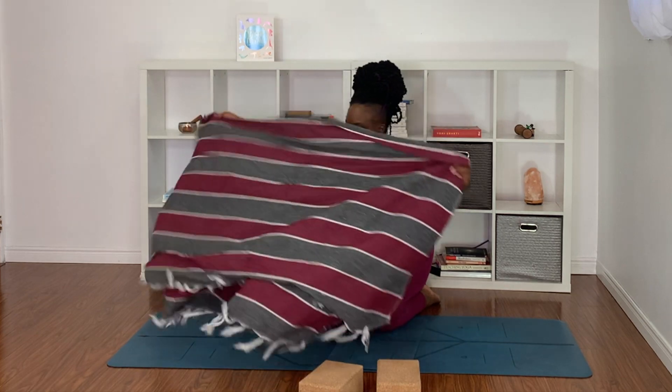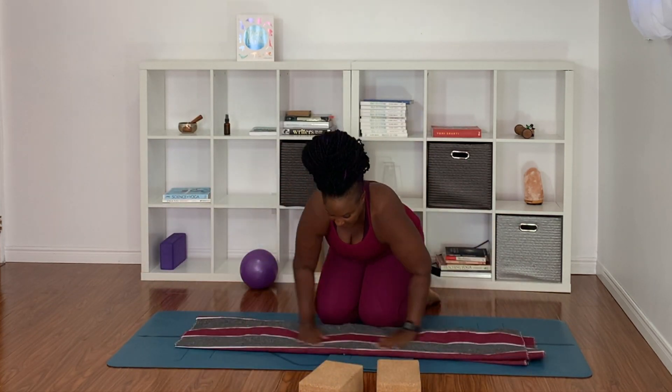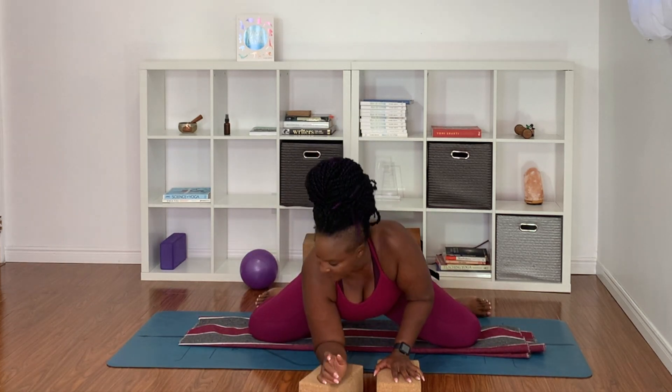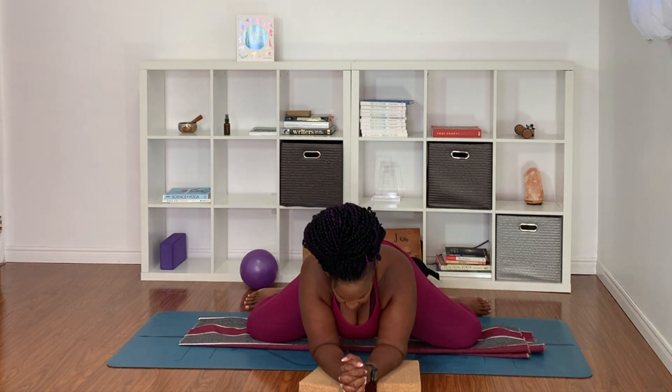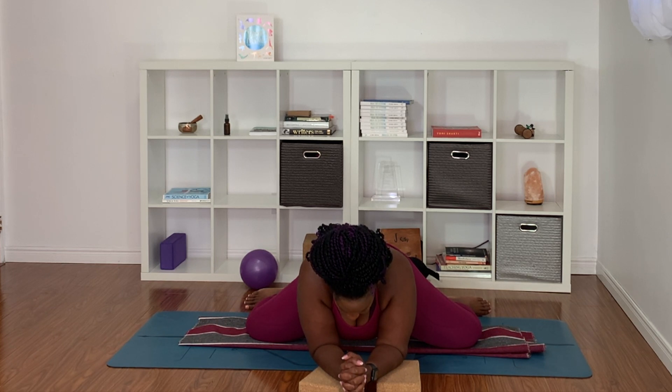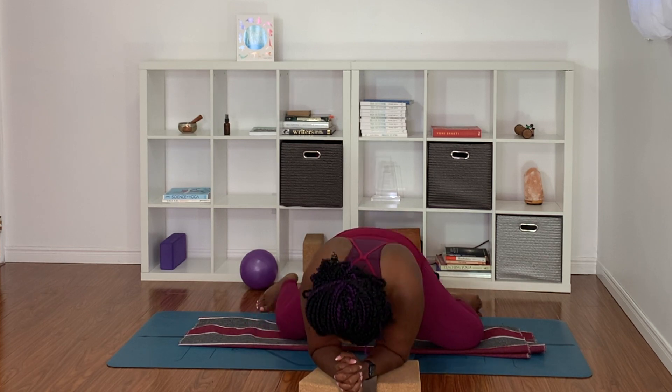Grab a blanket and take it out wide, pat it so there's some cushion for your knees. Lengthen the blanket and bring a little extra padding to your knees. Take your knees out right and left and allow yourself to settle in here. Breathing deeply, slowly, and mindfully. Just allow yourself the opportunity to stretch. Take one more breath, then press into the forearms and slide the knees in.